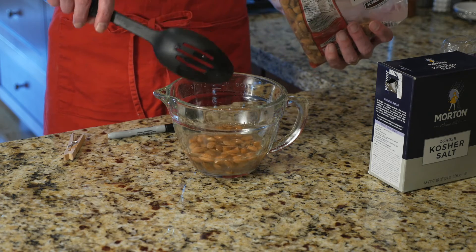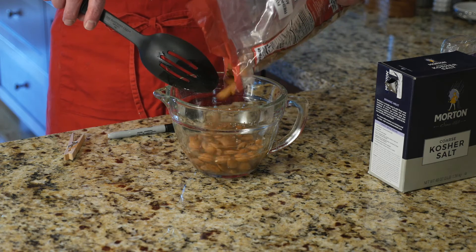Pour in as many nuts as you like. I always make extra to share with my coworkers. They just can't get enough of my nuts.